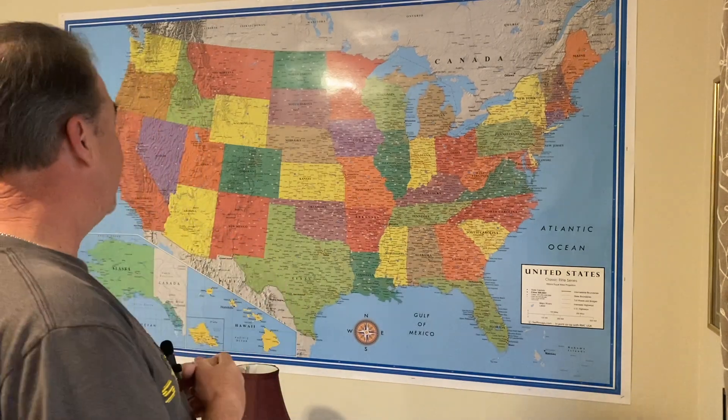Hello and welcome to Scott's Garage. For some of you that watched some of my other videos, you will remember not too long ago I hung this big wall map and I just simply put it up with a staple gun and some tape and called it good.